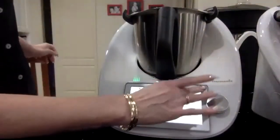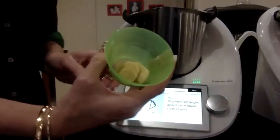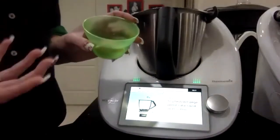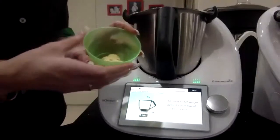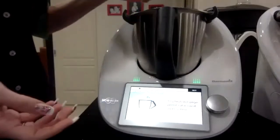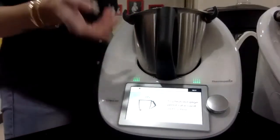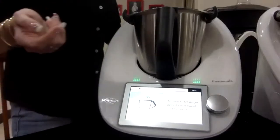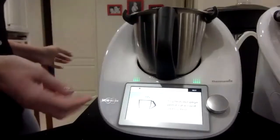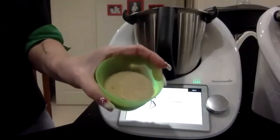I've got sliced ginger here. Everybody knows ginger's got lovely healing qualities — antioxidant, great for nausea, upset tummy, and just a really yummy winter spice. In goes 10 grams. I made this as a practice last night and we absolutely loved it, and I've upped the ginger a little bit for tonight. Now I've got 70 grams of raw sugar going in.